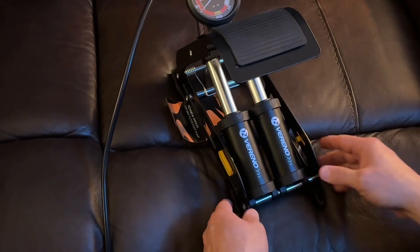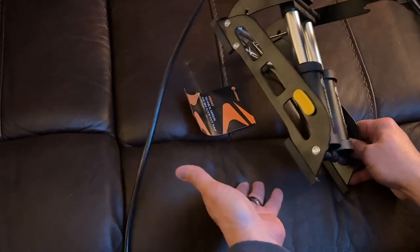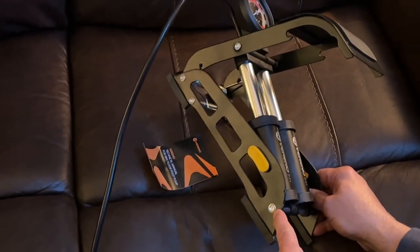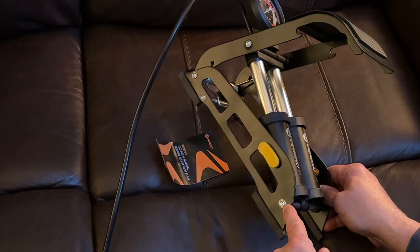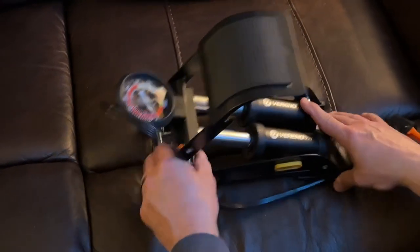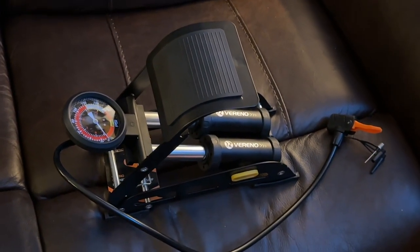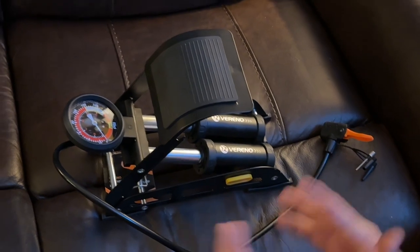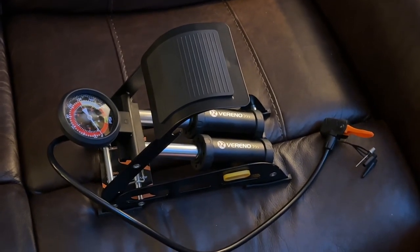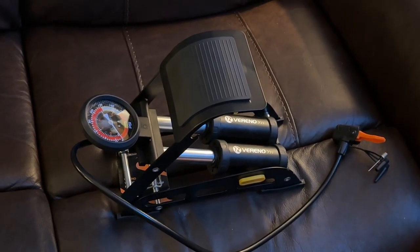The feet are removable — I wish they had put a permanent foot on there, but that's okay. Again, I would have rather them used an Allen bolt here, but I'm getting this for like $30, and some of the foot pumps I was looking at were in excess of $75, and this has all the quality. I guess we could pick on any kind of pump and say I wish they would have done this — this is actually a pretty decent pump.